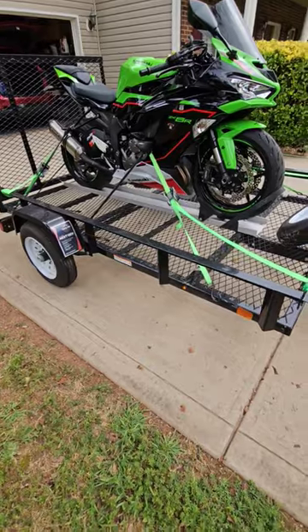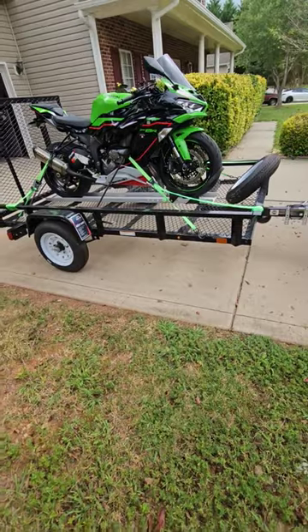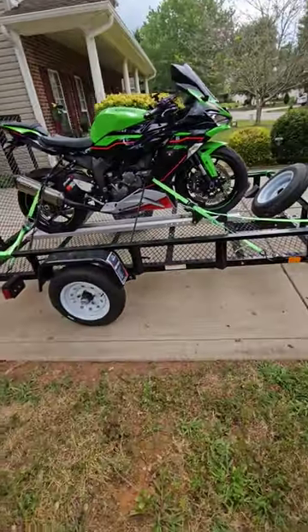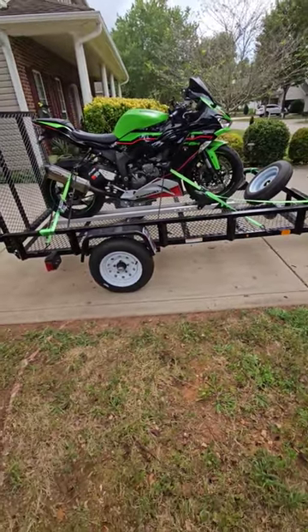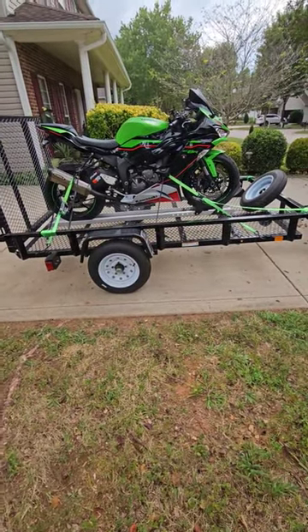You can see it's all mesh so there is no wind resistance. It trailers beautifully. I've taken this to the Tail of the Dragon, taken it up to New York, and now we're going to go back up and I'm taking the motorcycle with me so I can ride with some friends.